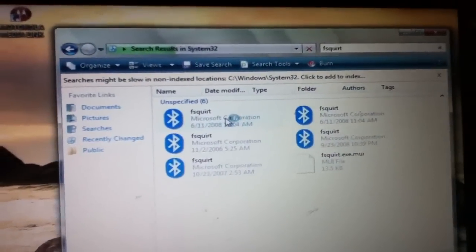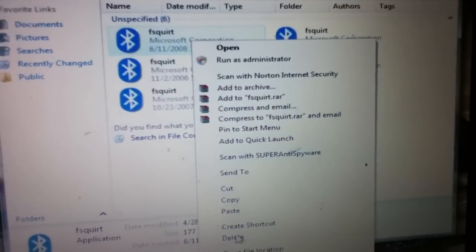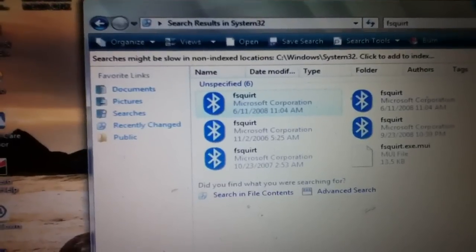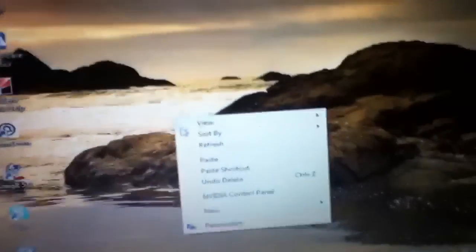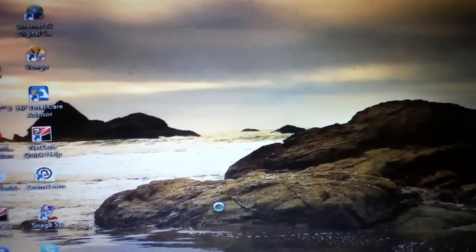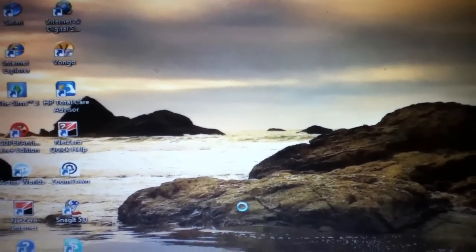It doesn't matter which one you go to, just click one. Instead of dragging it to the desktop, you have to right-click, go to Copy, then minimize or exit out, right-click again and go to Paste. Then wait, and it's just going to paste it right here on the desktop.